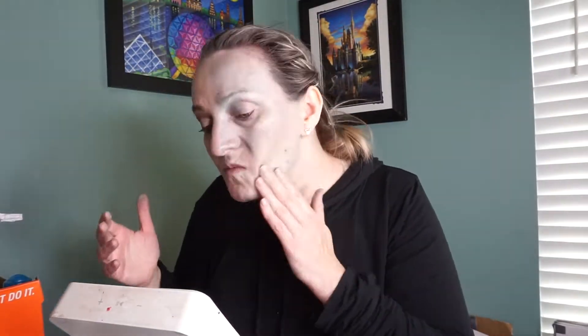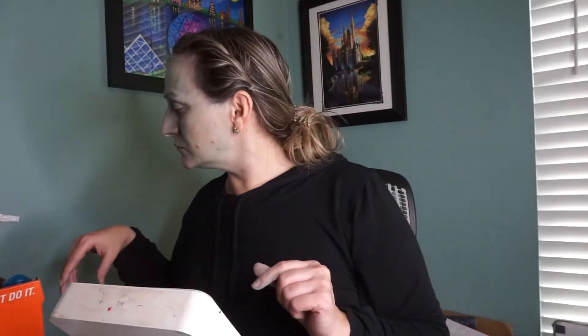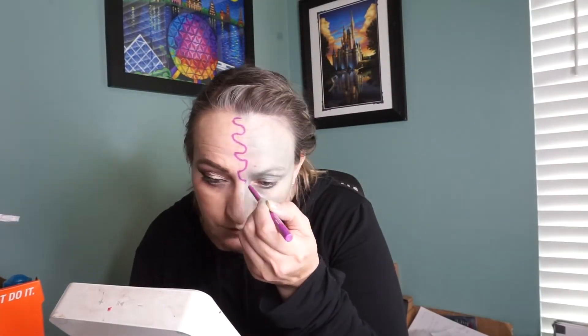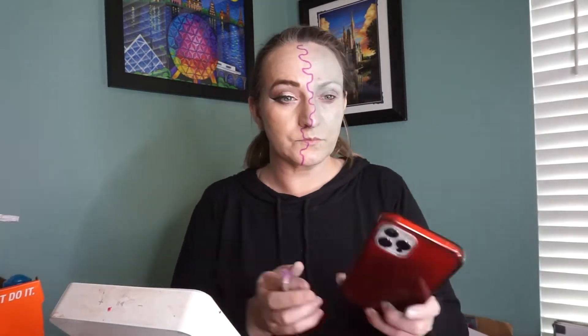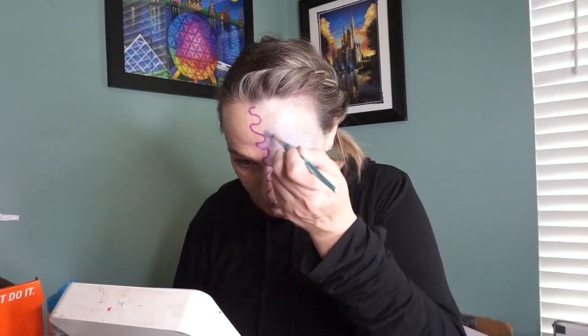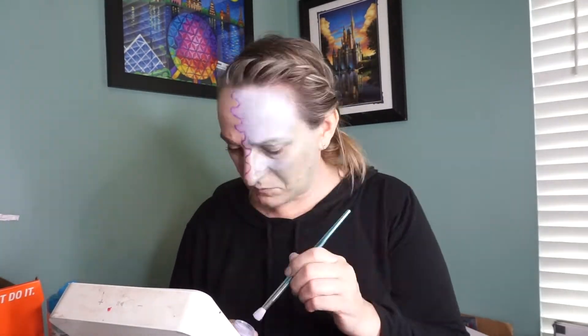I've noticed that you guys like it when I tell you how long it actually took me to do these looks. Looking at my timer, it says 32 minutes and 22 seconds, which includes my outro and intro, so I'm going to say right at 30 minutes is how long this look took me to create. This is Art from Monsters University — I did insert a picture so you'd have a better idea.